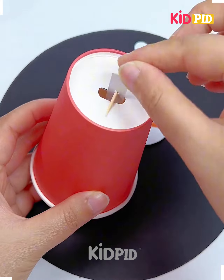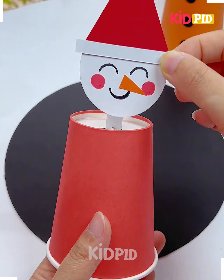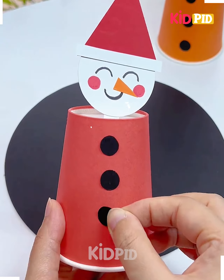Using this pin, we're going to dab it inside like we're doing here and hold it with a pin from its bottom. Now paste the face on the top of it, paste hands and look, it's ready.